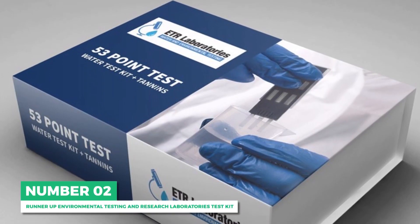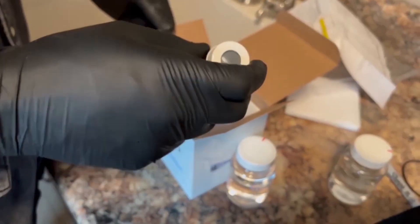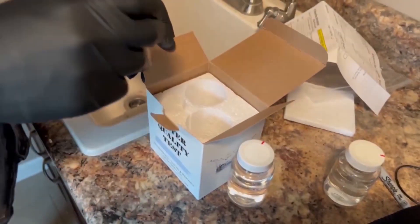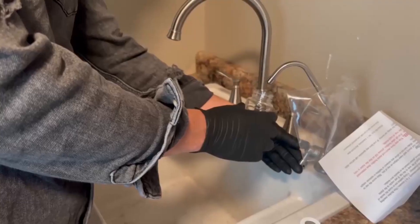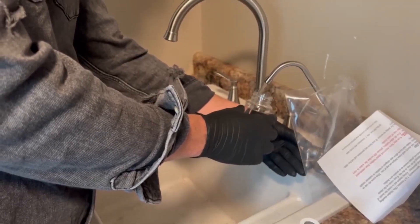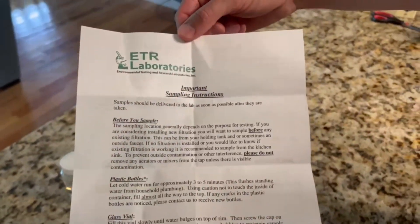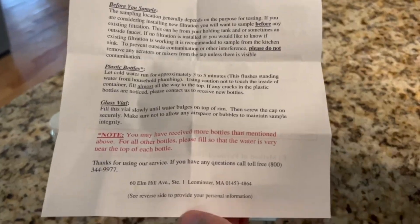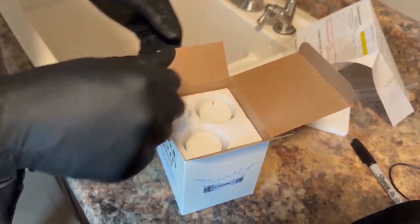Next is the runner-up, the Environmental Testing and Research Laboratories Test Kit. From one of the most recognized laboratories for well water testing, the ETR Laboratories Water Check Test Kit offers one of the most comprehensive testing in the country with a 53-item check. Here, you get to test your water for bacteria, minerals, hardness, pH, alkalinity, turbidity, tannins, and sediment, among others.